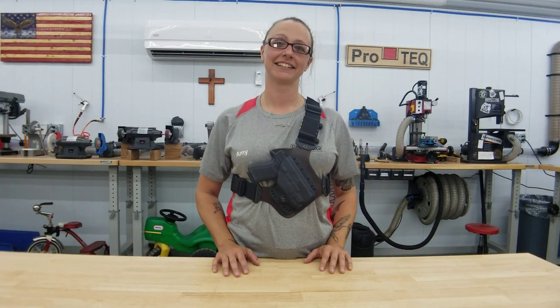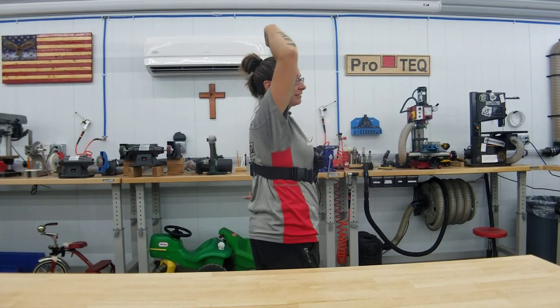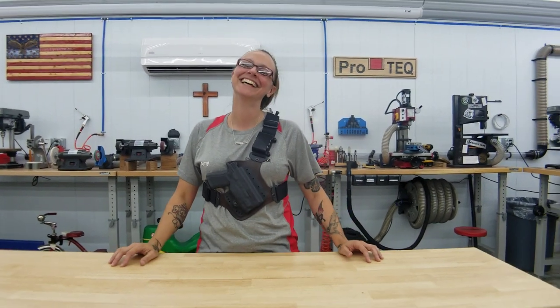Stay safe guys. We'll see you next time. Bye.